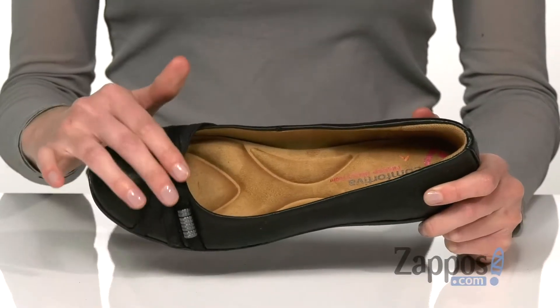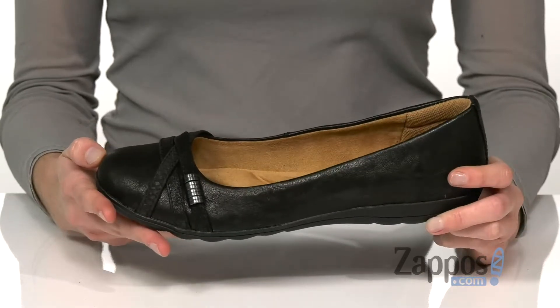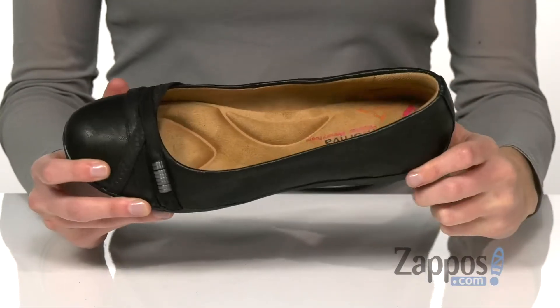Across the vamp is a strappy design with a little metallic detail that adds some interest to the top of the shoe. Inside is a pillow top memory foam footbed and memory foam heel counter for a comfortable fit all day long.